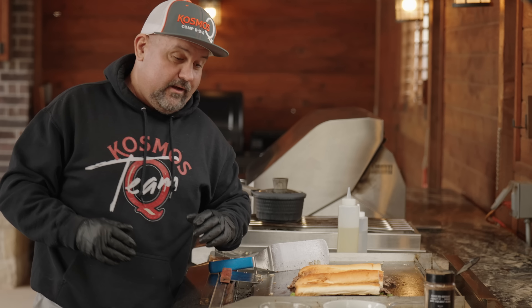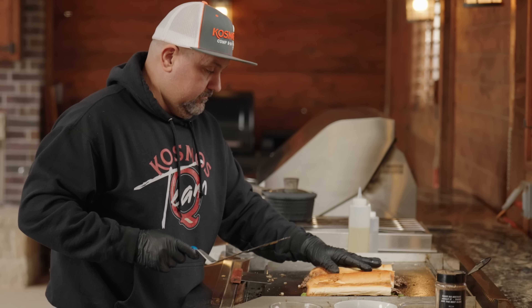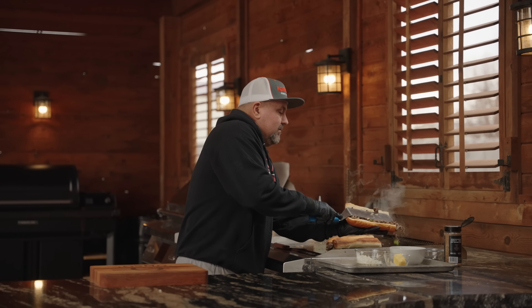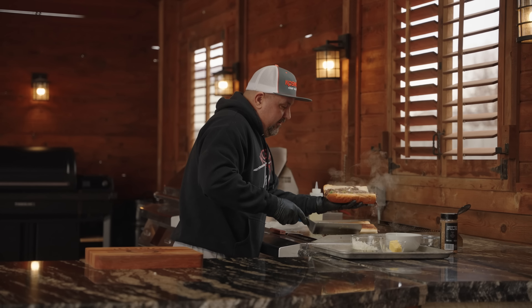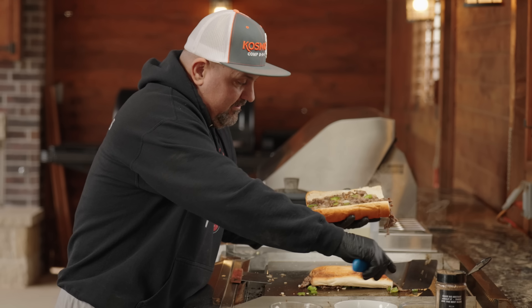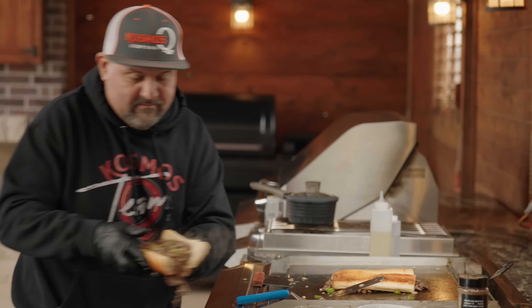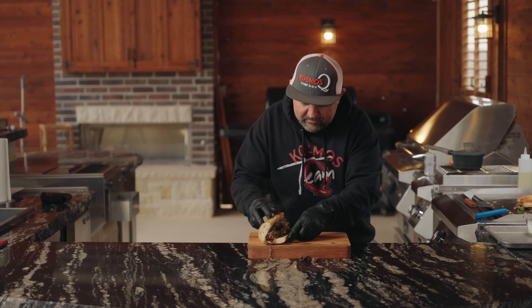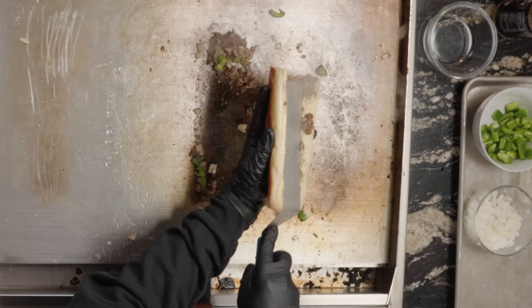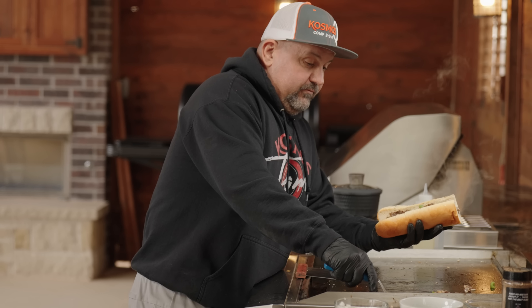These are super easy to make and an absolute crowd pleaser. Stuff is going everywhere — losing it. These are at least stuffed full of meat.